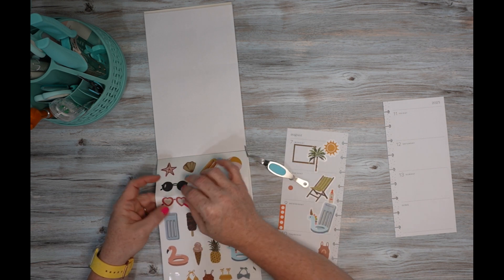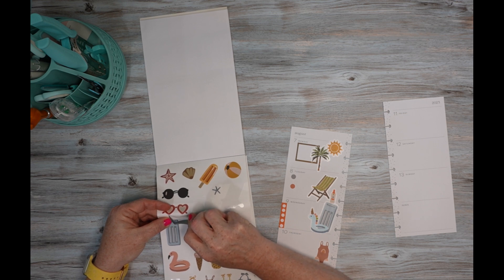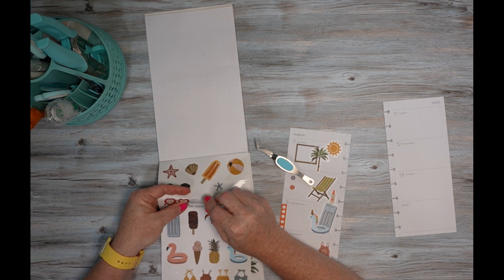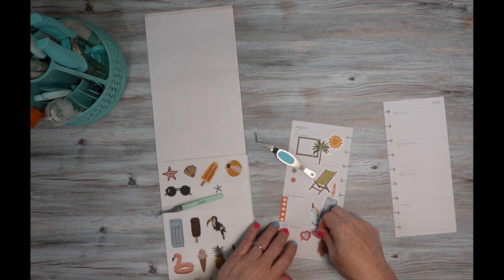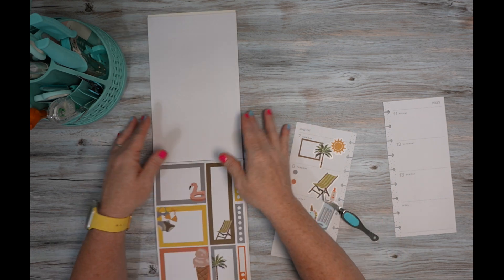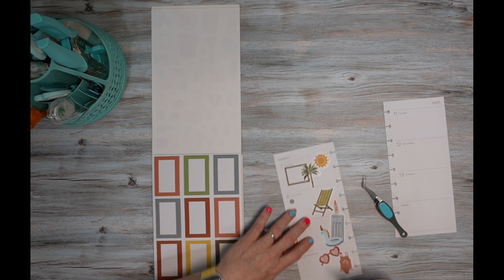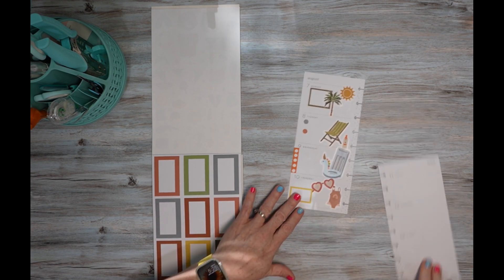And these sunglasses. I can get that. Put them right there. Then I'm going to use this box — I'm going to put it right there. That's cute, I like that.